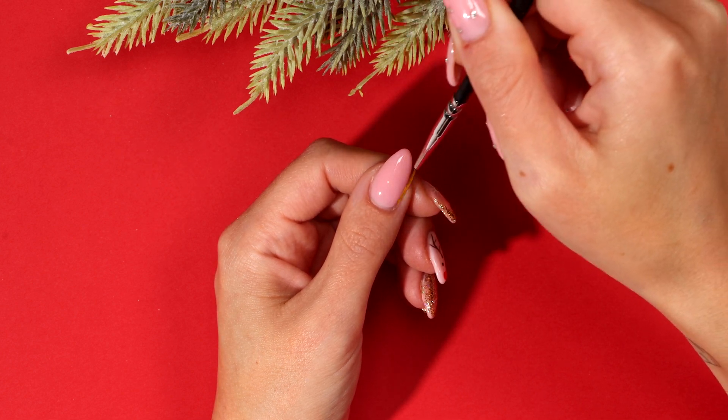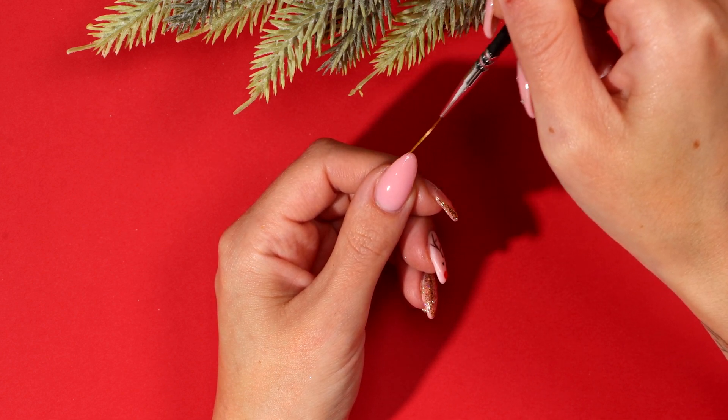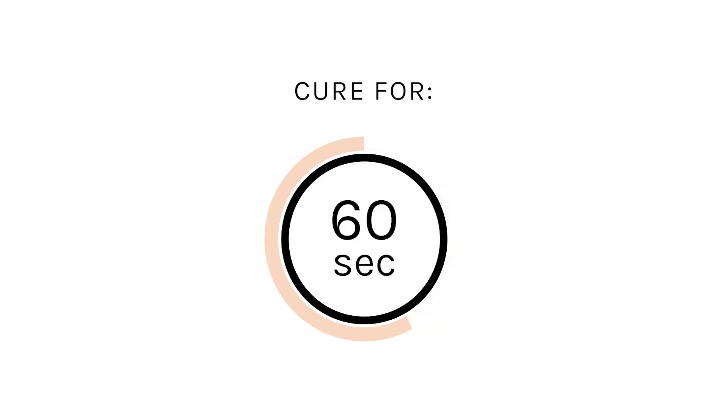Alternatively, you can do one to two thin coats, curing after each coat. Cure for 60 seconds.